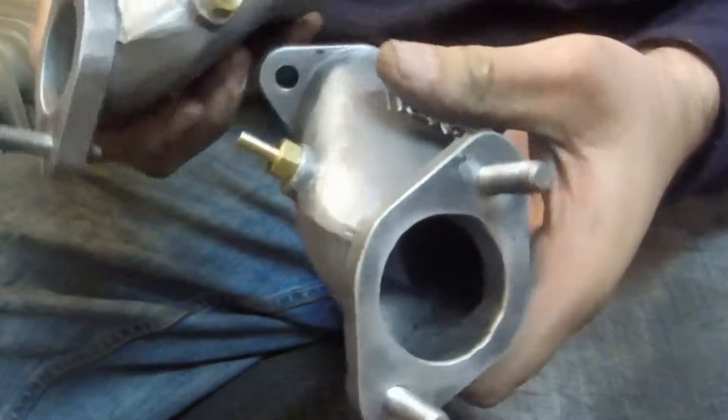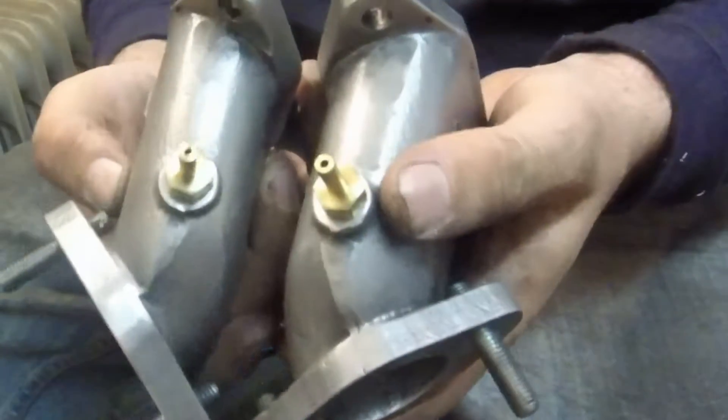Here they are, left and right together. You're going to need both — one for each side of the motor, obviously. That's it, quick and easy job, anyone can do it.